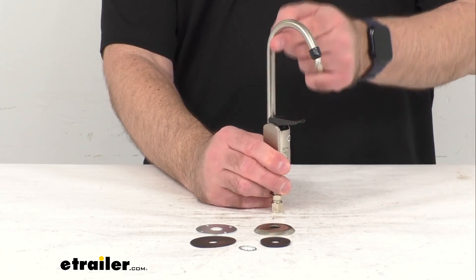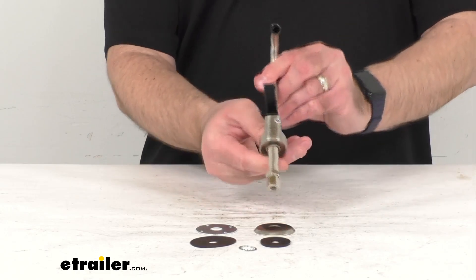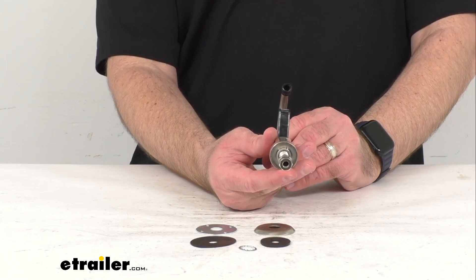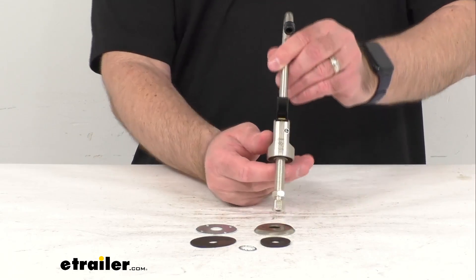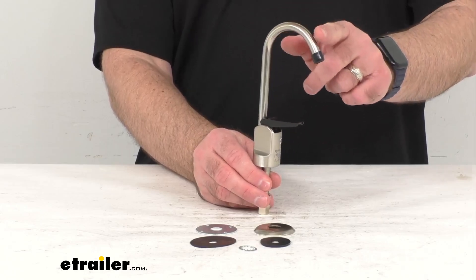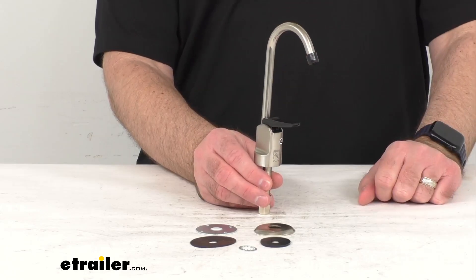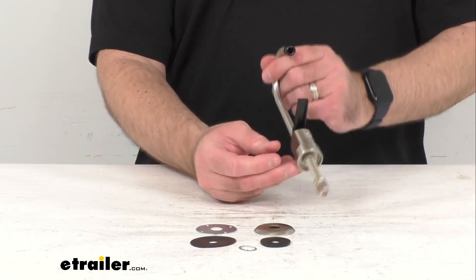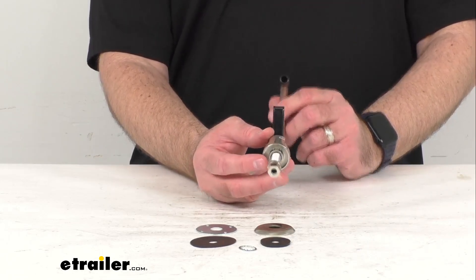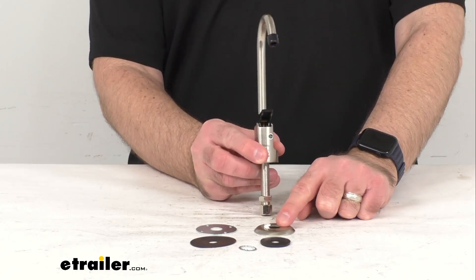This gooseneck spout with the round base has a low flow aerator that's going to help conserve your water while you're filling your drinking glass. This has a flow rate of 1.6 gallons per minute.